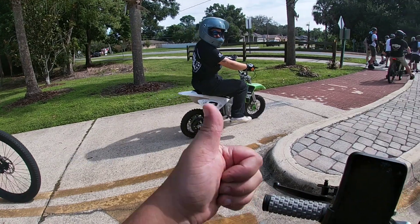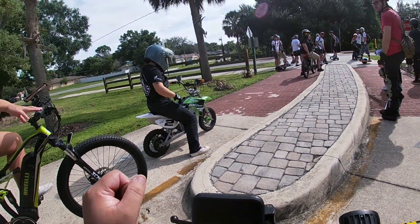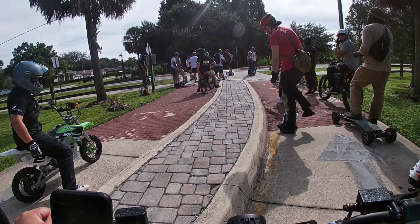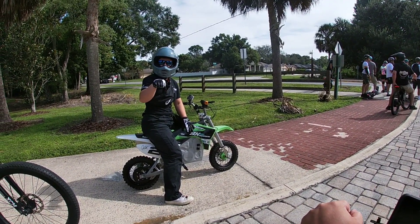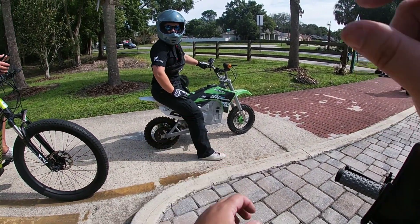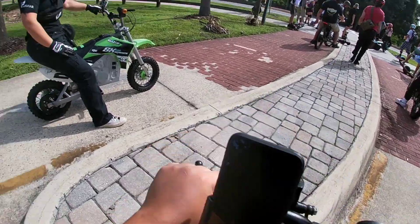Everything good so far? Everything good. How does it feel — smooth, right? Especially that one is brand new. Yeah, those little studs are big, so if you turn too sharp...